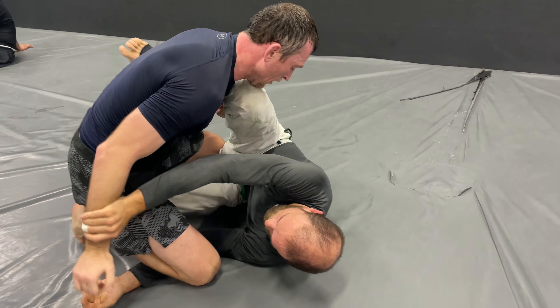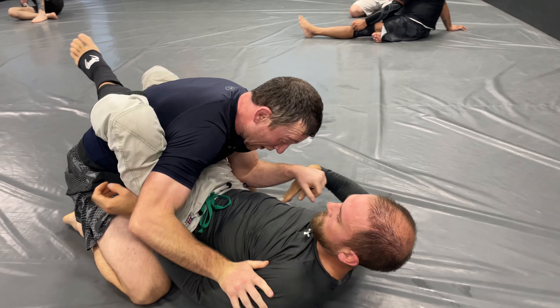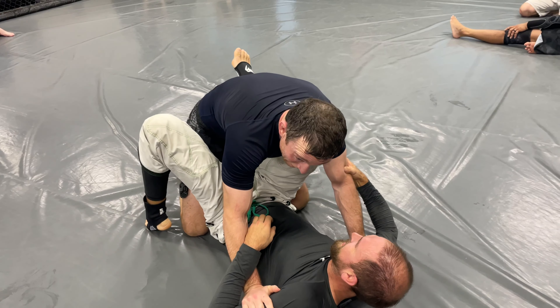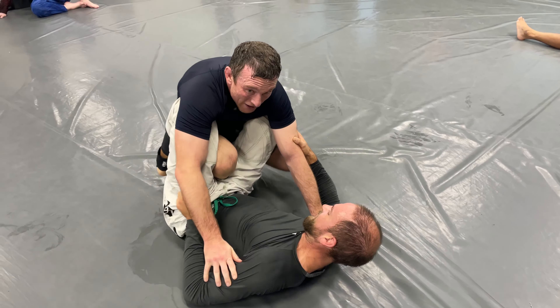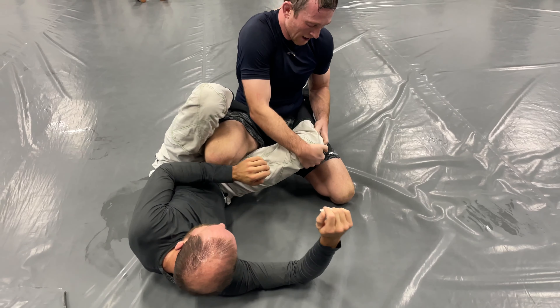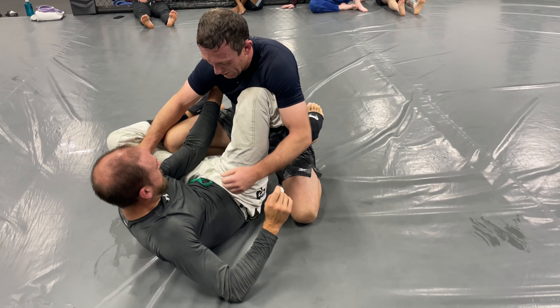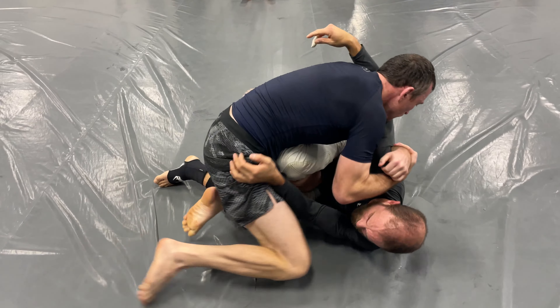Obviously it's really hard for me because he has long legs. Paul is basically in his guard right now, and he's doing what a lot of you guys tell me to do — he is basically standing up, putting his knee in. And there he goes with a knee slice. Let's watch that sequence again.